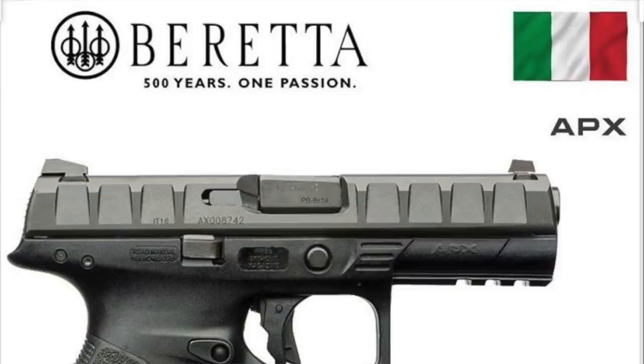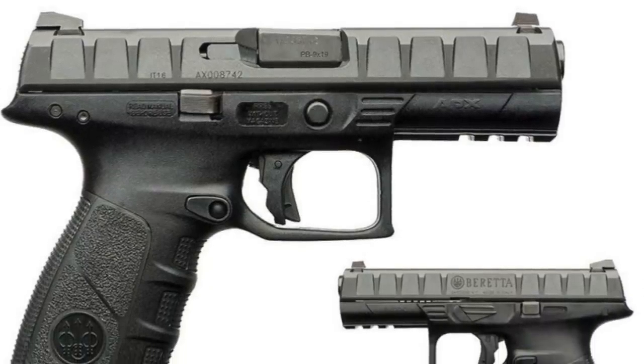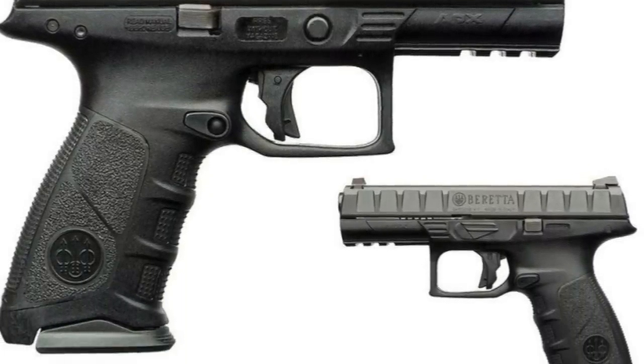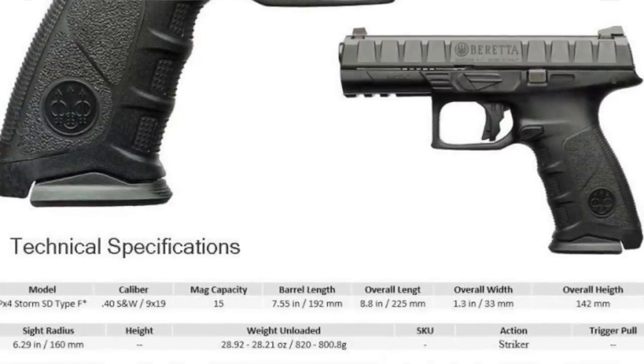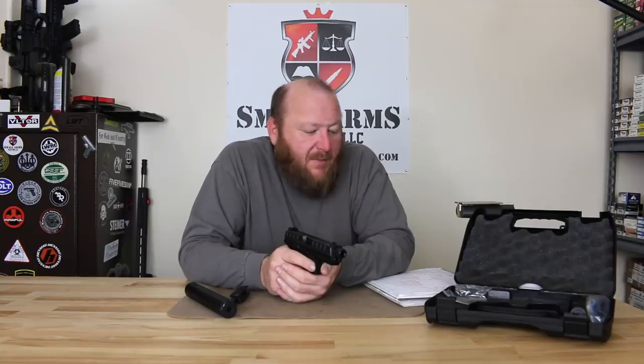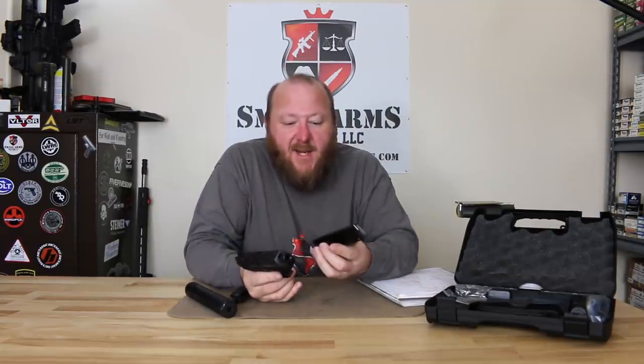The pistol is of course 9x19 caliber, with a barrel length of 4.9 inches. The threads on this one are 1.5x28, so it will take any common sound suppressor. Overall length is 8.5 inches with an overall width of 1.5 inches. Sight radius is 6.1 inches, with the weight being 33.3 ounces. The magazines hold 17 rounds and are steel.